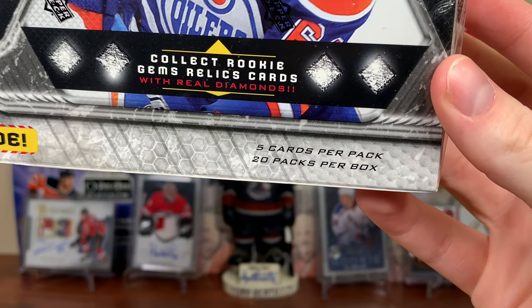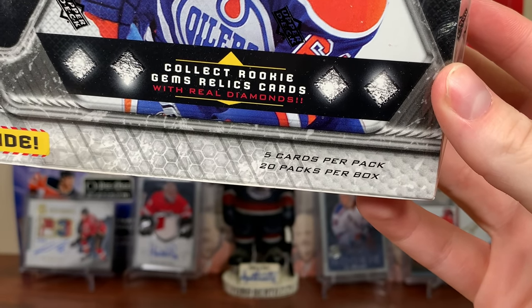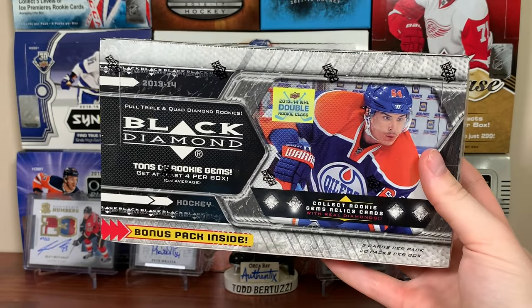Black Diamond features 5 cards a pack, 20 packs per box — not one single ridiculously overpriced pack. Black Diamond way back when was actually not a hostilely expensive set.